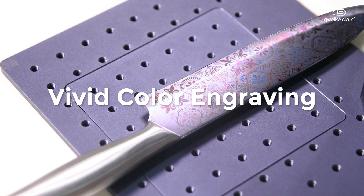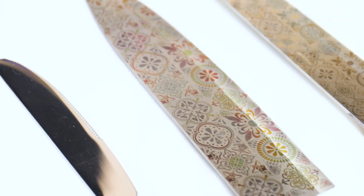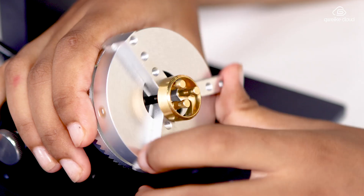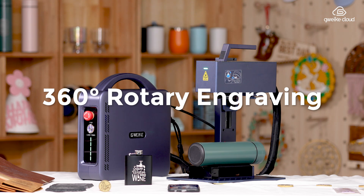Vibrant color engravings add a splash of color to your creations. Versatile with a rotary axis, it's perfect for engraving on rings, pens, lipsticks, bracelets, and cups.